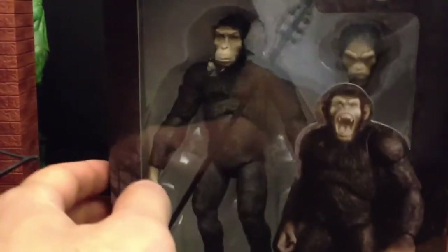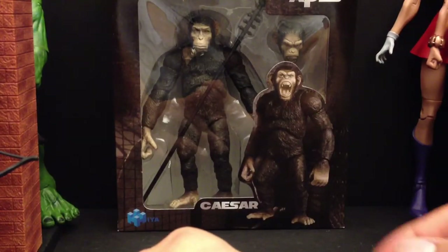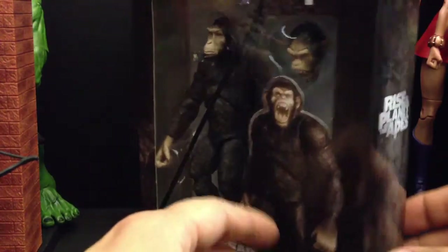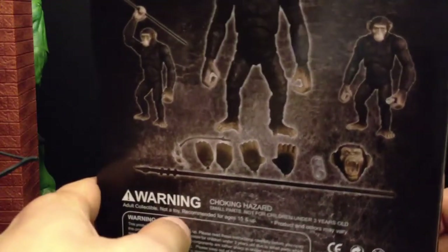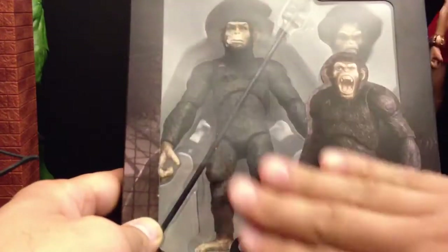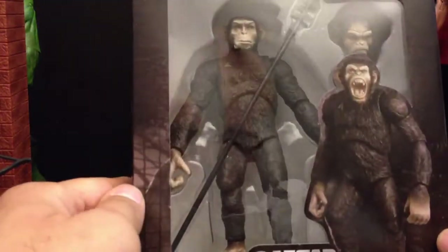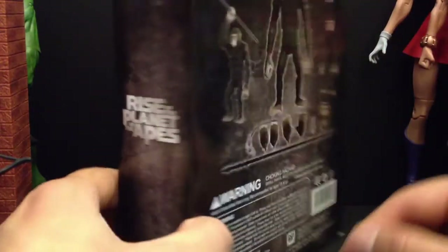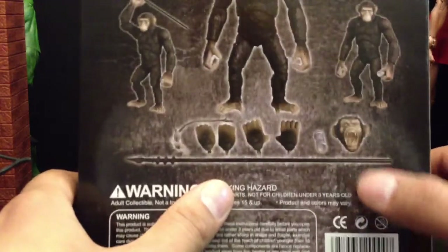Alright y'all, just scooped up a figure — it's Caesar from Rise of the Planet of the Apes. This is from Hiya Toys Unlimited, got this off Big Bad Toy Store. It's my man Defo's hookup — he handles mostly all my online purchases since I don't got a PayPal. Nice figure. Here's the box side panel showing the accessories it comes with.